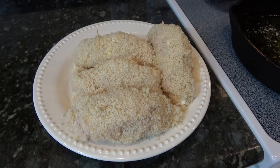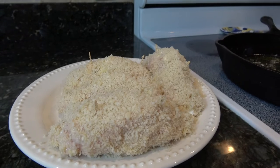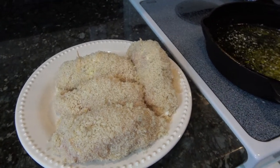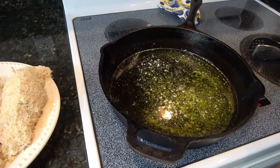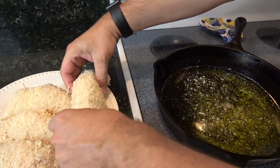There you go — four rolled chicken breasts, stuffed with that apple mixture we put together, and breaded in panko breadcrumbs. Over here, I've got a bit of olive oil going and a bit of butter to help with the burning point and to add some flavor. You can hear it's already cooking up, so I'm just going to set these in.